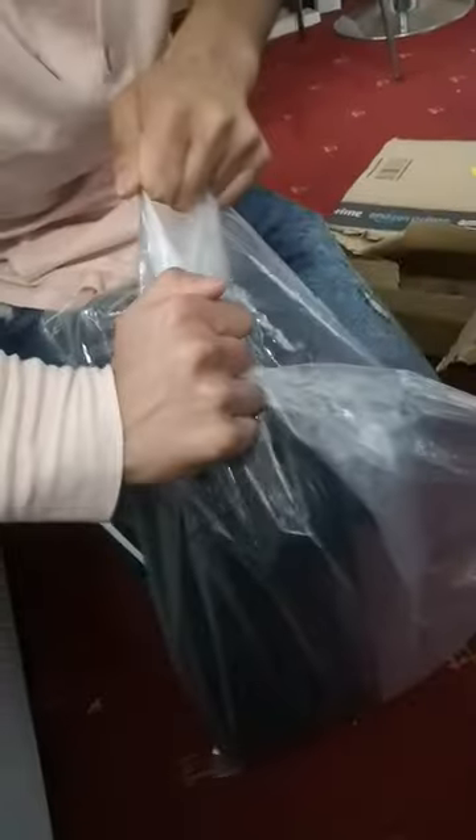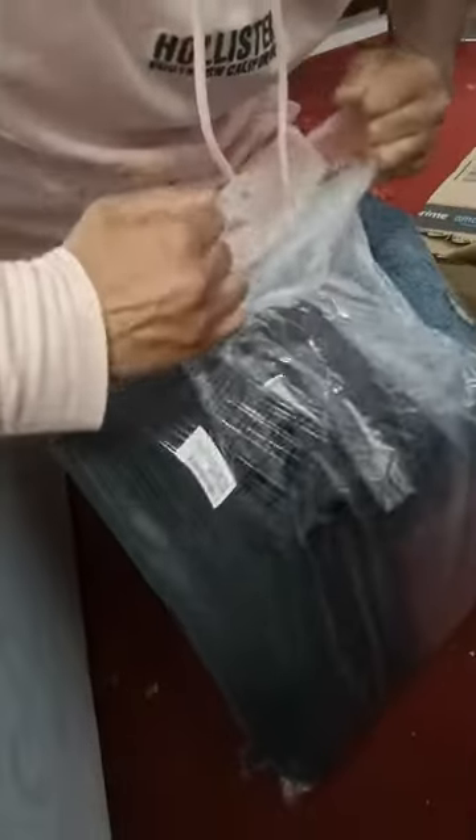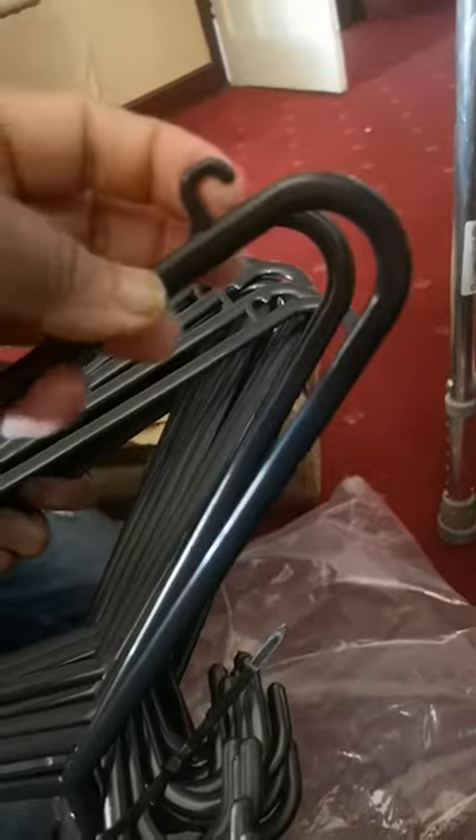How much did you get them for? How many are in there? I think 24 — you've got enough hangers for your drawer. This is the hanger — yes, that's good. It's not that strong but it's good enough.